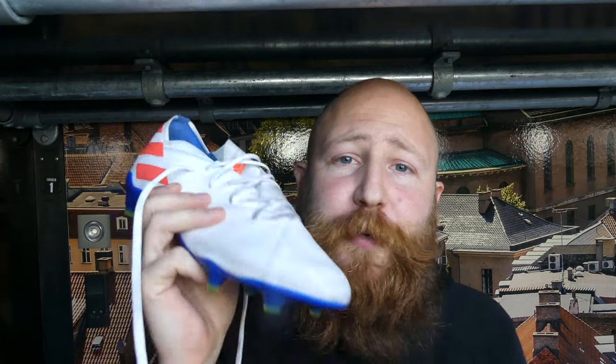Overall, there is one clear winner for me and that is the 19.1, mainly because of the better lockdown and the fact that it makes the boot more comfortable. If you really want a laceless boot, the Nemesis is still the best laceless model out there — I thought that about the 18 Plus and still think it about the 19 Plus, even though the 18 Plus lockdown is probably a bit better. But in terms of an actual football boot, if you just want to go out and buy a good well-performing pair of boots, the 19.1 is the boot you should go for.